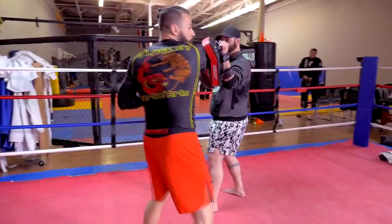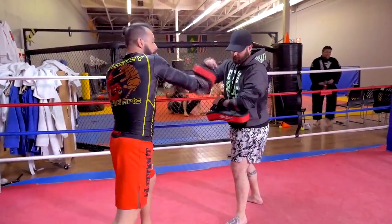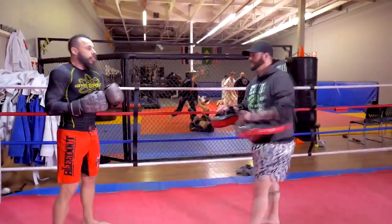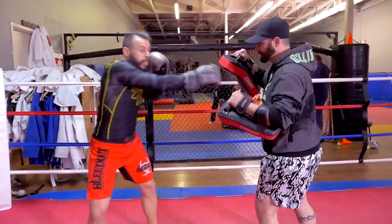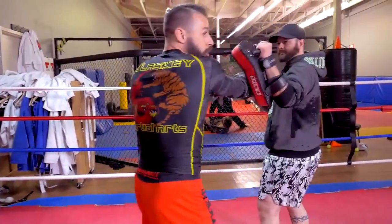Spin around with the spin backfist, bring it back, come back with the cross, and end with the rear knee. One more time: jab, cross, hook, cross, step through, miss that purposefully, swing that spin backfist, bring it all the way back to the cross to the knee.